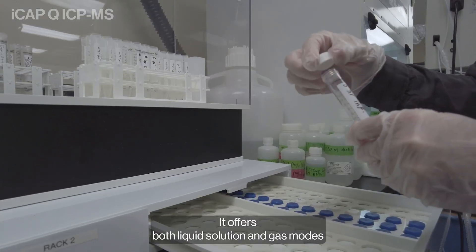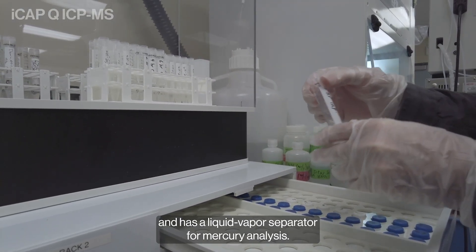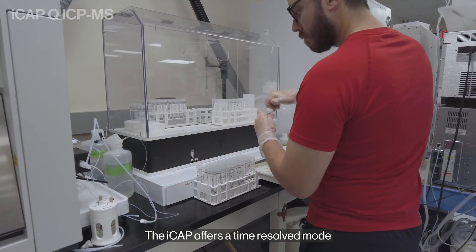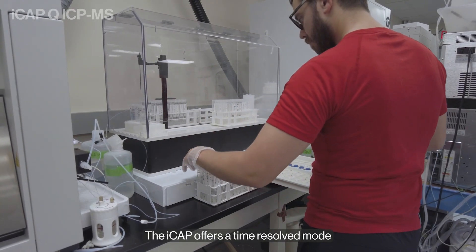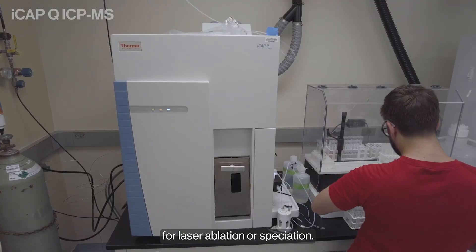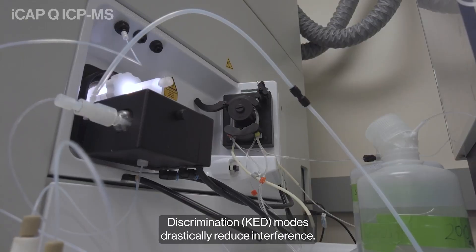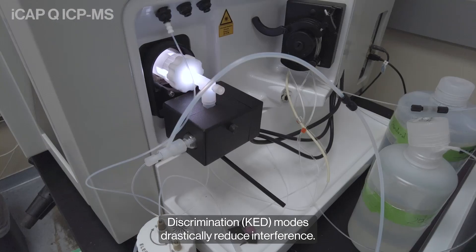It offers both liquid solution and gas modes and has a liquid vapor separator for mercury analysis. The ICAP offers a time-resolved mode for laser ablation or speciation. Collision cell technology and kinetic energy discrimination modes drastically reduce interference.